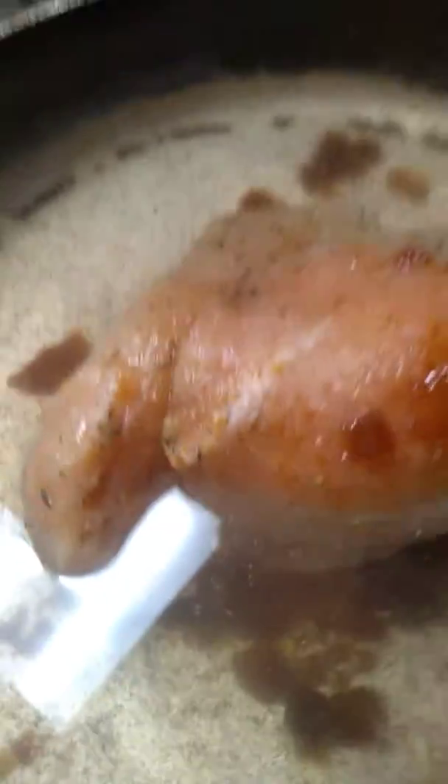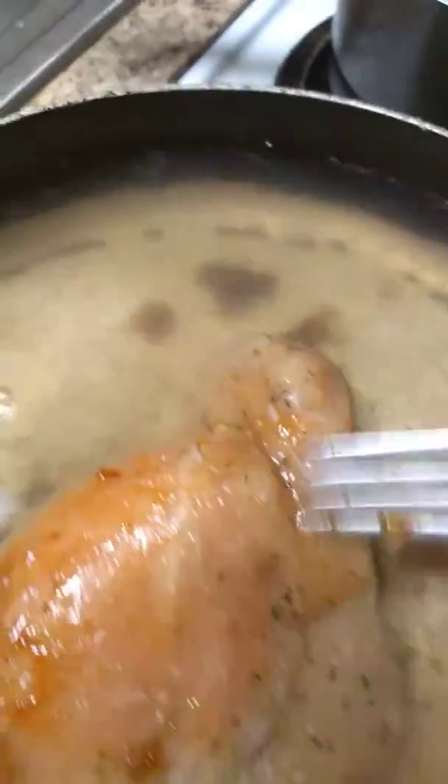I'm gonna let it break down and boil down — everything breaks down. Let it boil for about 45 minutes on six, and then I'm gonna turn it down to two or three. You can see the water moving around now because it's warming up. I've been moving it around. It's just chicken breast here, and I seasoned it, washed it off. My son brought this over to me.